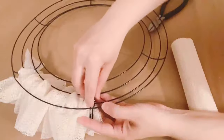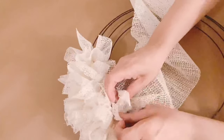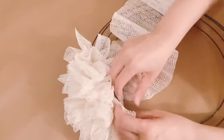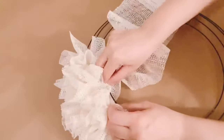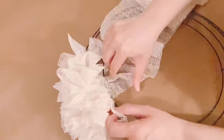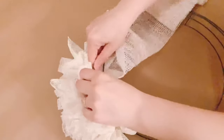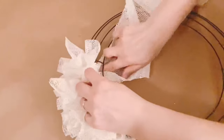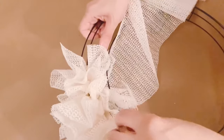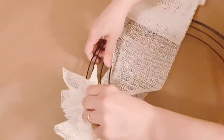When each section is done, I'm adding a zip tie on each corner, so we're going to have two zip ties on each of those sections. Now I'm doing the second row — same process, making ruffles, going through the second line wire, just like that.